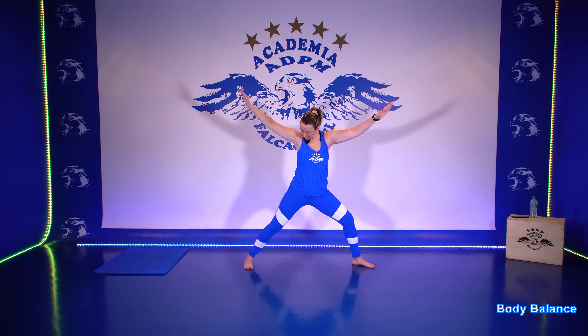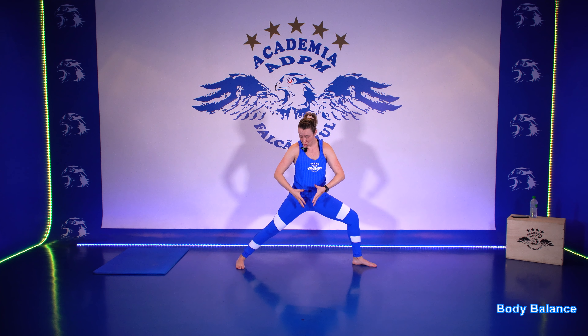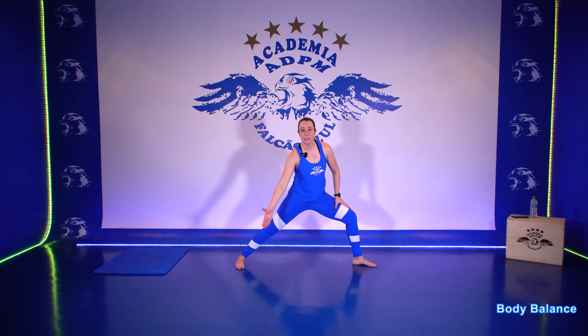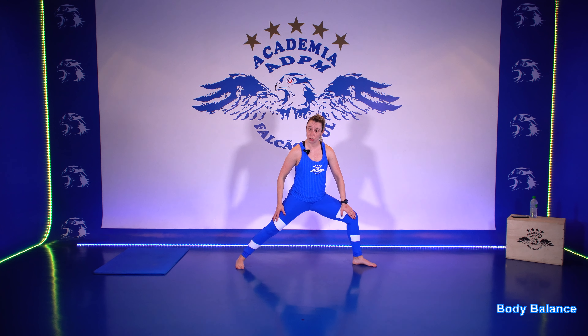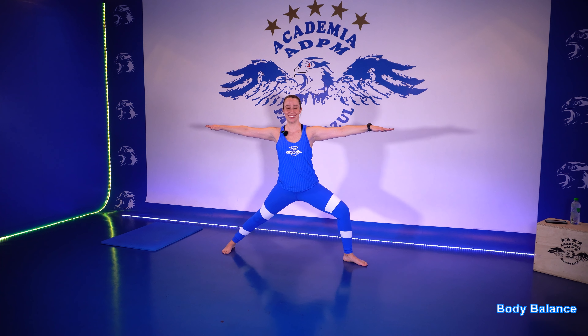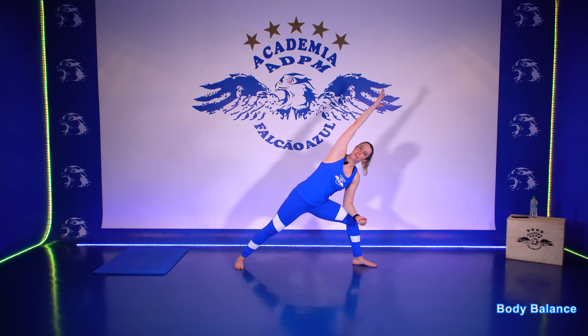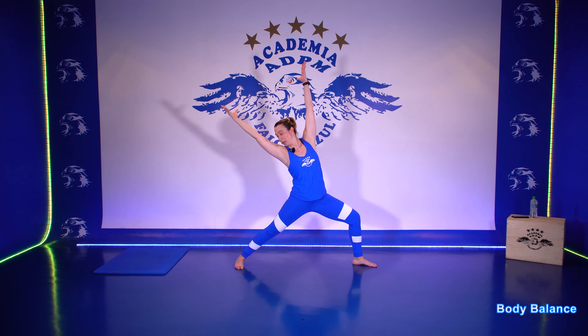Vem para o guerreiro 2. Faça um pequeno ajuste nas pernas. E já abra os dois braços lá na linha dos ombros. Nessa posição provavelmente vai ter um afastamento um pouco maior. Mas se precisar, traz o pé esquerdo um pouco mais para frente, para manter esse joelho sendo pressionado para trás. Coloca a firmeza nos braços. Vira a palma das mãos para cima. Abre bem o peito e inclina para o seu lado direito. A gente vai entrar no guerreiro estendido. Apoia de leve na perna direita. Guerreiro do Sol: eleva os dois braços. A gente vai fazer o movimento somente no tronco e inclina para o lado oposto.